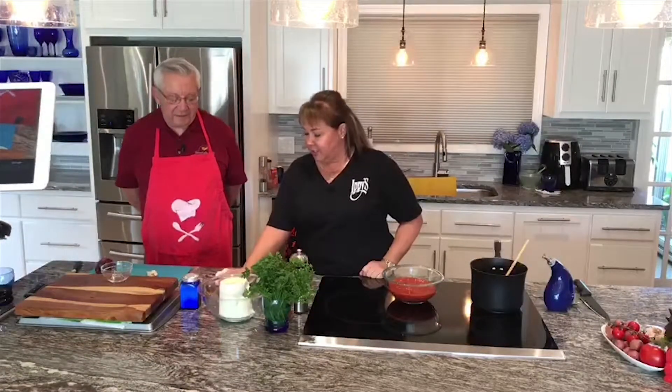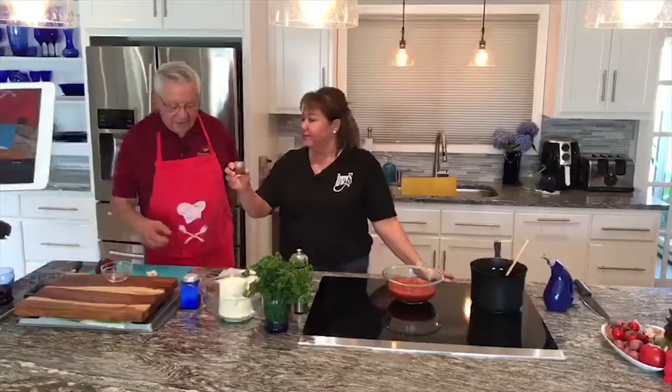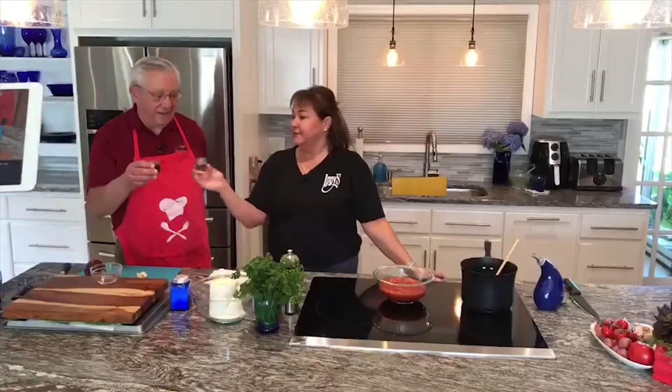We're going to start it off with a toast to Ippie's restaurant. We are on our 100th year this year, starting on Franklin Road with Uncle Tom in 1919. And as we do at the golf tournament, we always have a toast beforehand, so we won't be making any special cocktails today, but we will be drinking to Ippie's. God bless Ippie's and everybody that's watching today. Thank you so much.